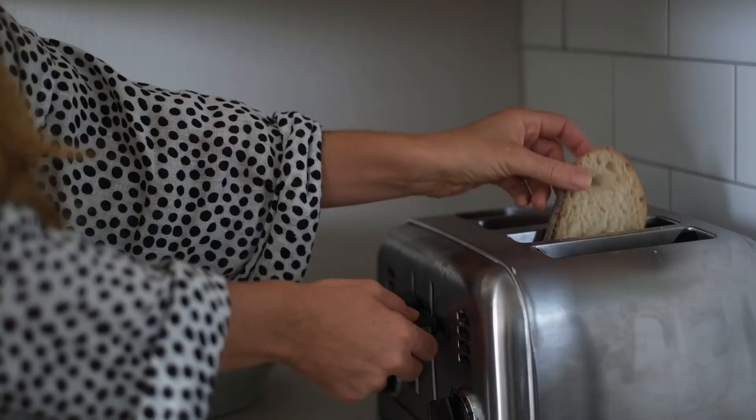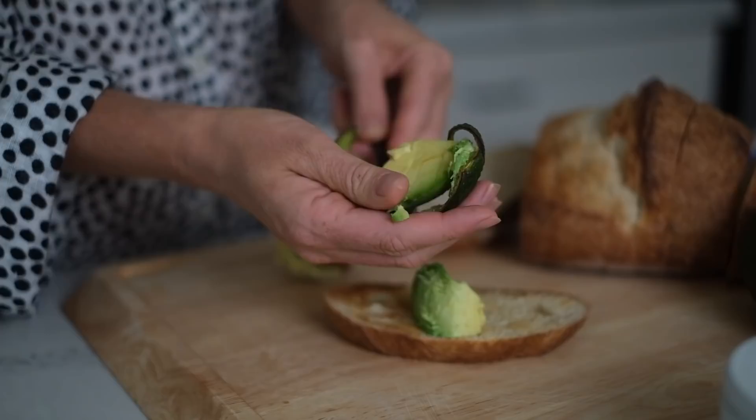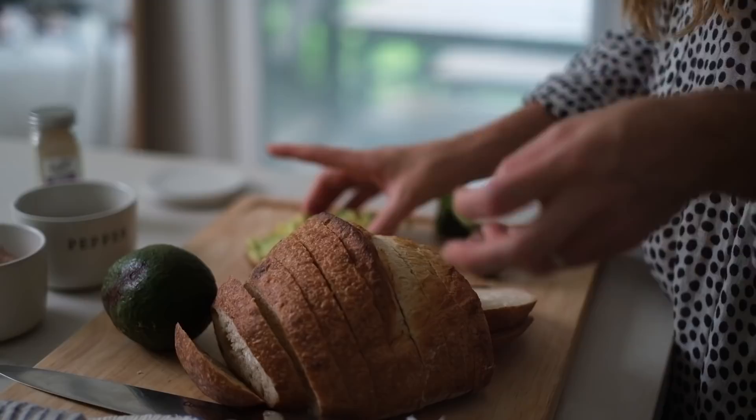Now we're going to make avocado toast. Toast your favorite bread — we like sourdough. Mash your avocado, then add salt, pepper, and garlic powder to taste. We also often top it with sauerkraut or diced tomatoes.